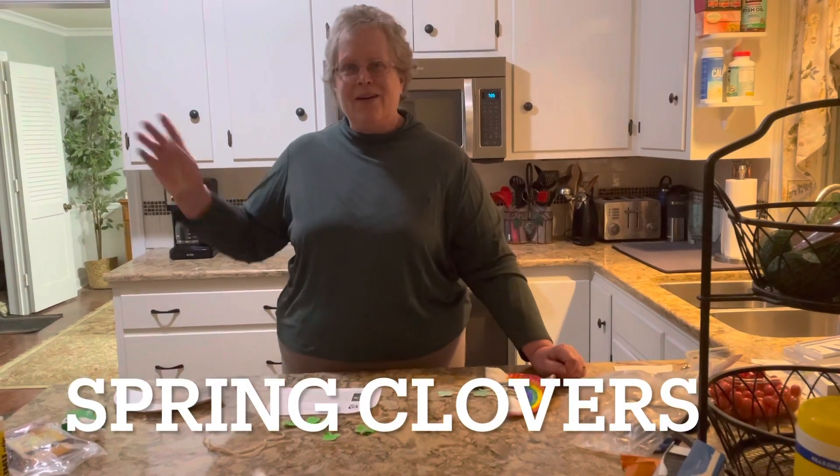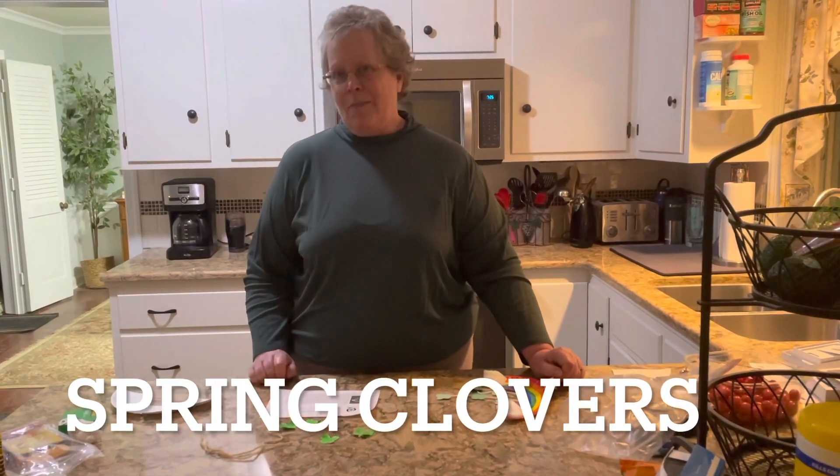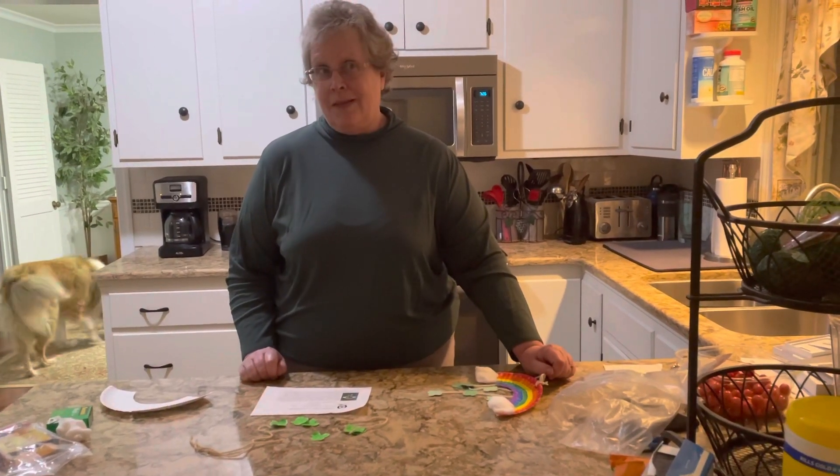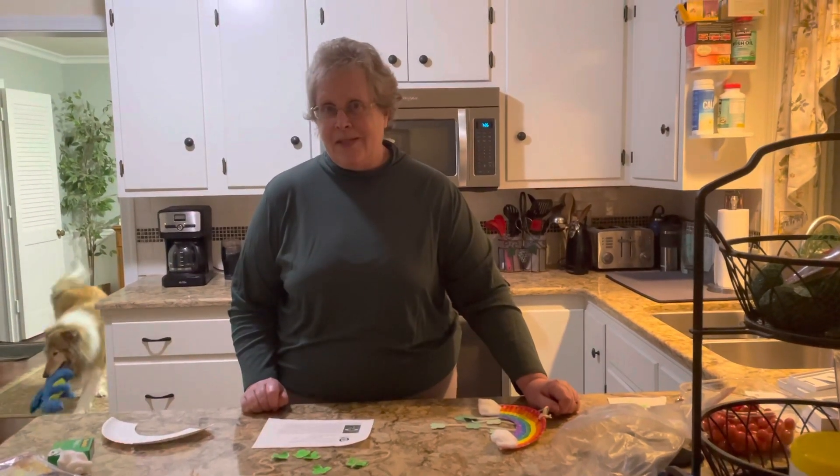Hi everybody, it's Sharon back in our kitchen and we're going to make something today. This is March, the snow has finally melted and we're seeing signs of green outside. So that makes me happy.